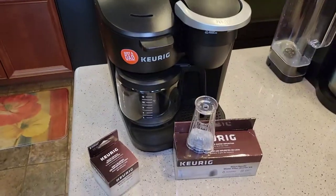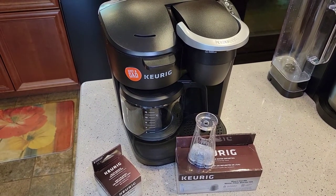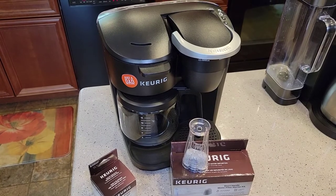There you go — just a quick video on how to install a water filter on the Keurig K-Duo Espresso. Thanks everybody for watching, and if you could, please like and subscribe.